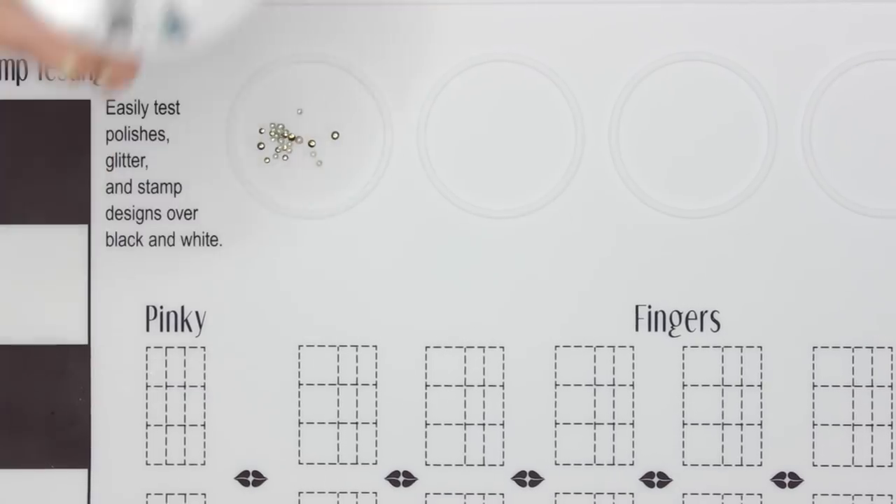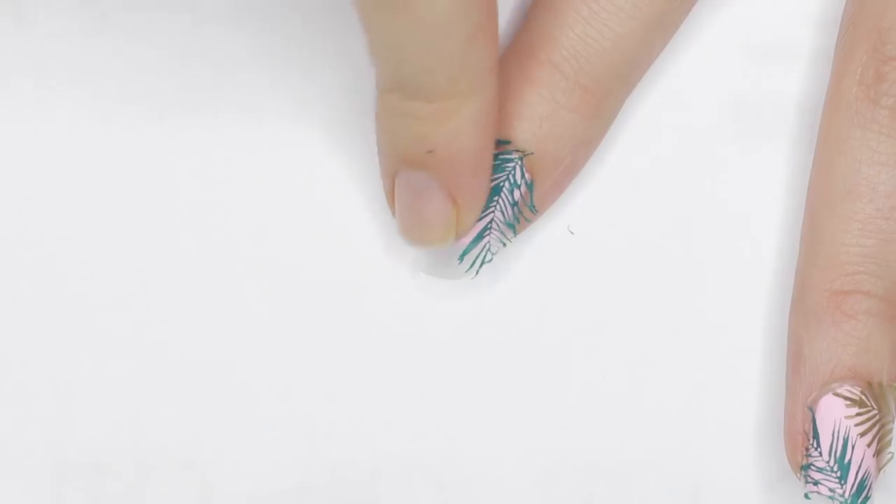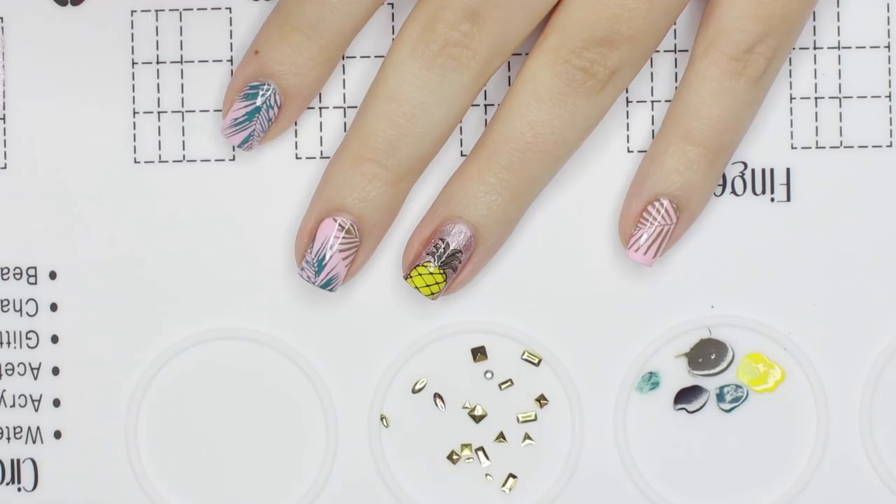This product is supposed to help simplify the nail art process, easily create custom nail decals, make stamping easier and more.